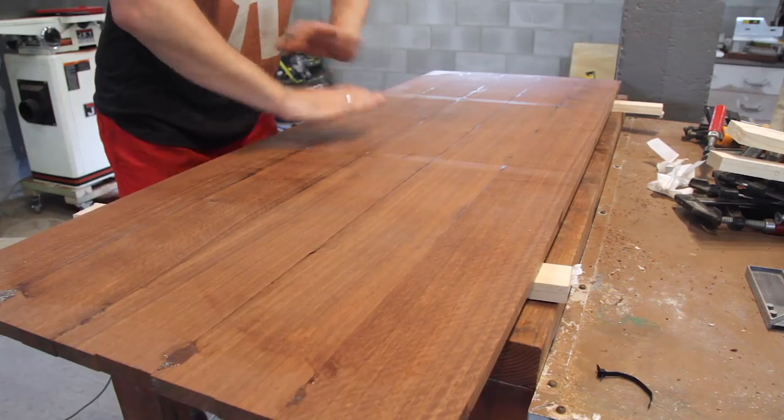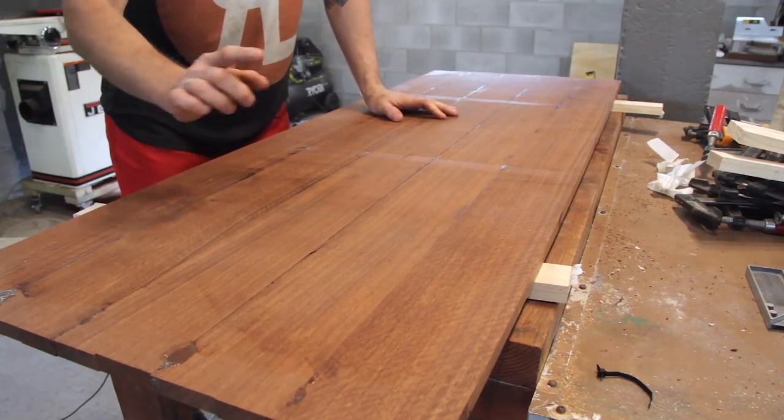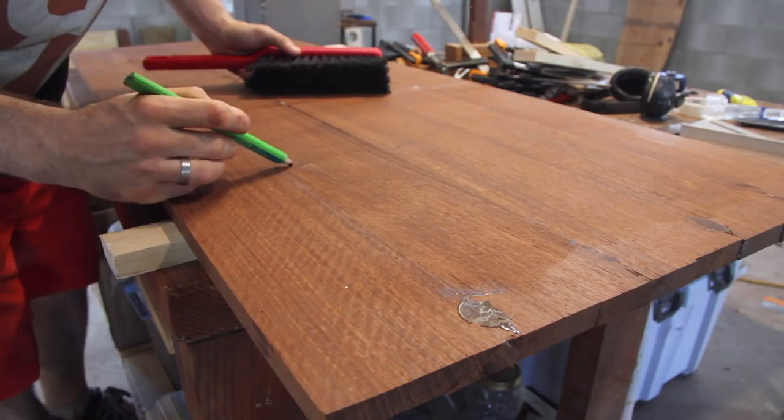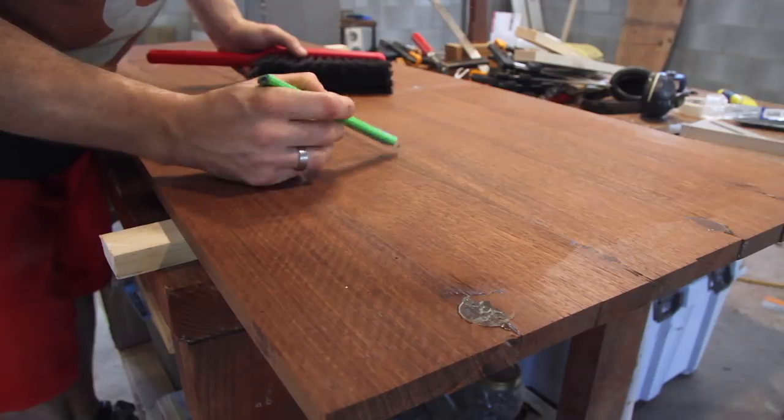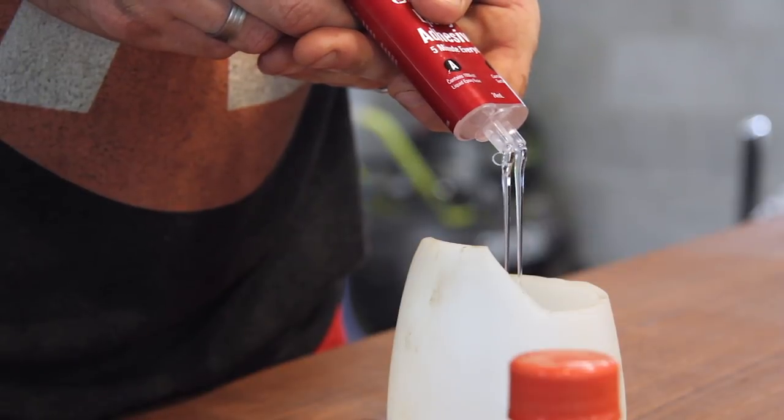The next thing before I get to sanding is to go through this with a fine tooth comb and find any defects that I need to fill with epoxy. I can see a really small one here on the join and no doubt there will be others. So I'm going to do that first, let that epoxy set up and then I'll come over with a sander and smooth this all off.